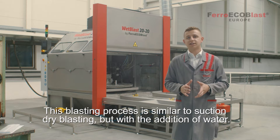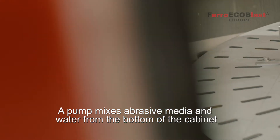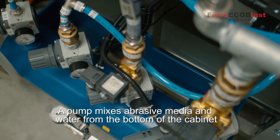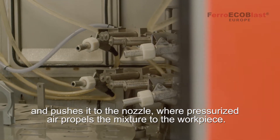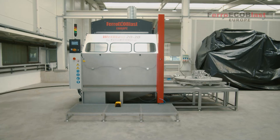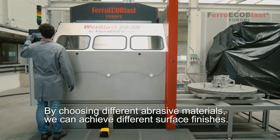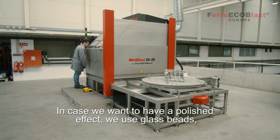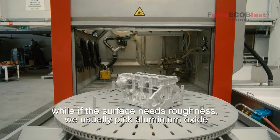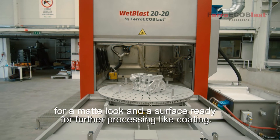This blasting process is similar to suction dry blasting but with the addition of water. A pump mixes water and abrasive media from the bottom of the cabinet and pushes it to the nozzle where pressurized air propels the mixture to the workpiece. By choosing different abrasive materials we can achieve different surface finishes. In case we want to have a polish effect we use glass beads, while if the surface needs roughness we usually pick aluminium oxide for a matte look and a surface ready for further processes like coating.